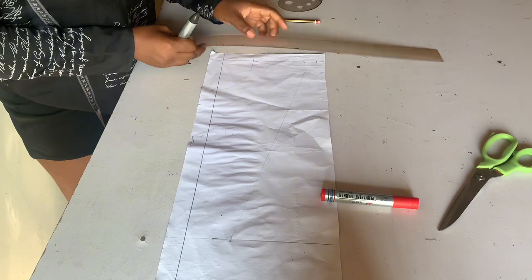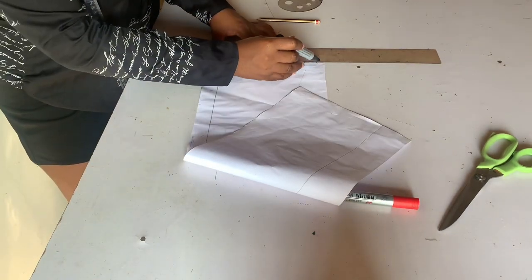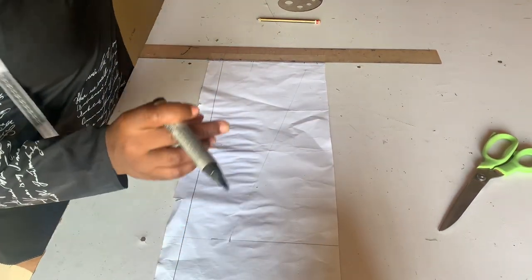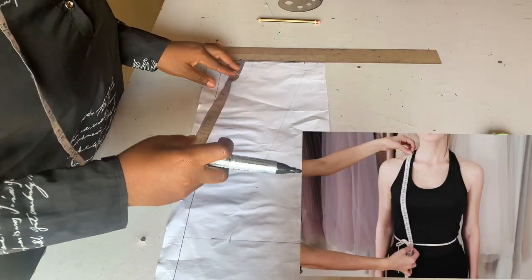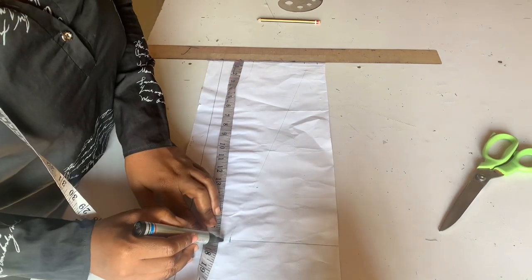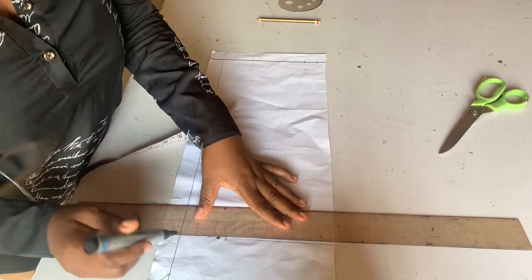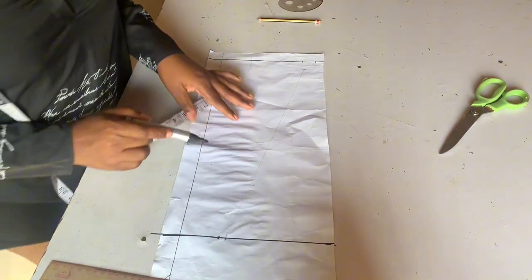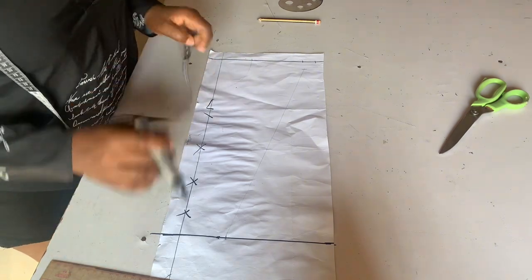From our paper top we'll mark a straight line and indicate our shoulder line. From your shoulder line you take the measurements from your shoulder to waist — your shoulder to waist measurement minus two for the band. So if your shoulder to waist is 19, minus two that is 17.